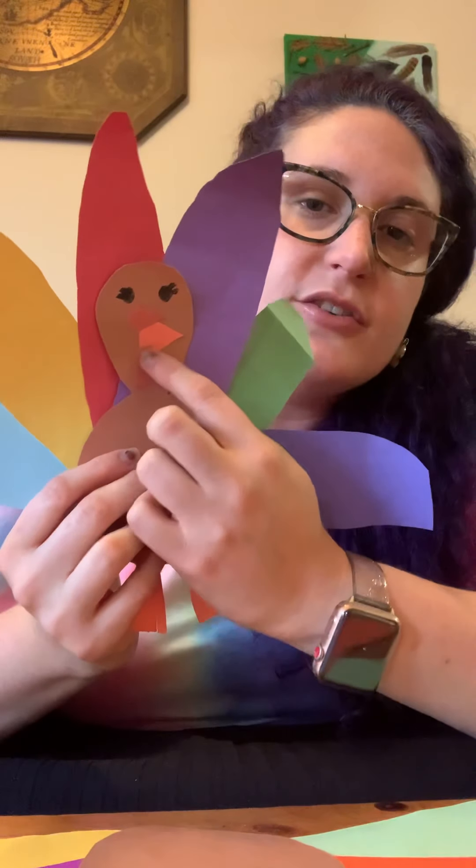Did you know that turkeys have this red skin under their chin? It's called a wattle — kind of a silly name! Turkeys use it to attract their mate and also to release heat, almost like sweating. It's red and it's underneath their beak. I'm going to cut a little piece of red for the wattle and glue it under the beak.